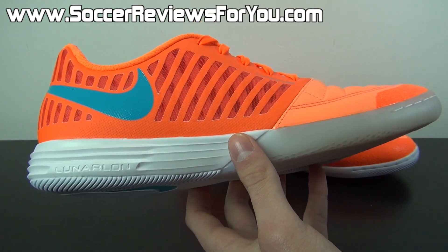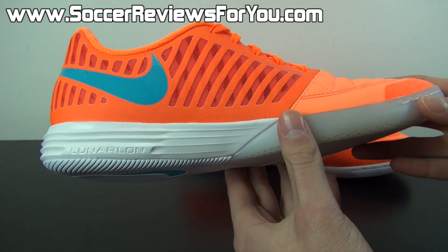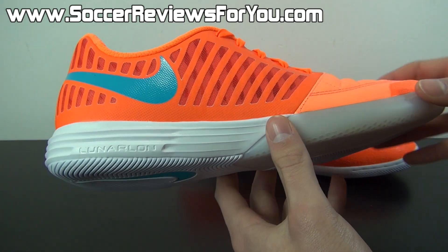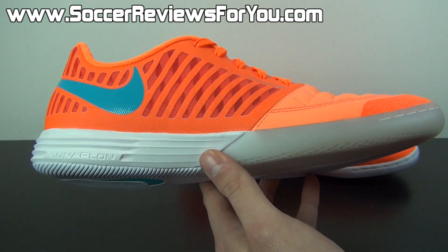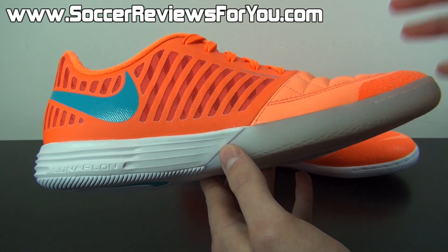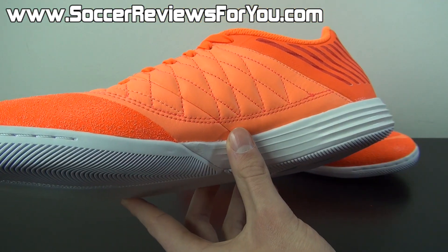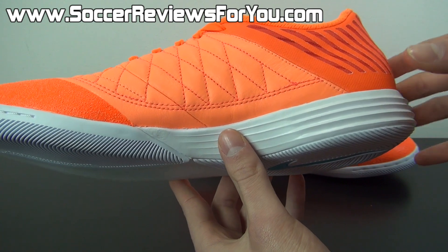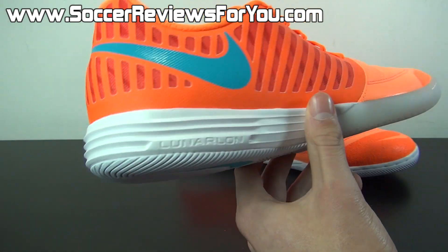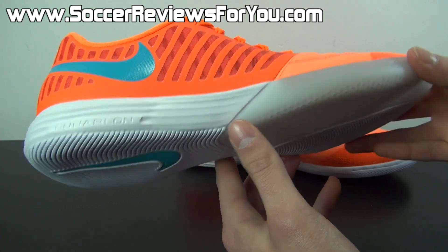Moving on to the midsole, you're going to find the reason why this is called the Lunar Gato — it features Lunar Foam from Nike, something they use a lot in their running and basketball shoes. It's a very spongy type of foam and does a good job of providing decent impact protection, more so than you'll get from most other indoor soccer shoes on the market. If you're someone like me who doesn't like super low-profile indoor shoes, this is great because it has that little bit of protection without feeling like you're sinking into the shoe — just enough padding that your feet aren't sore after a two-hour indoor session.